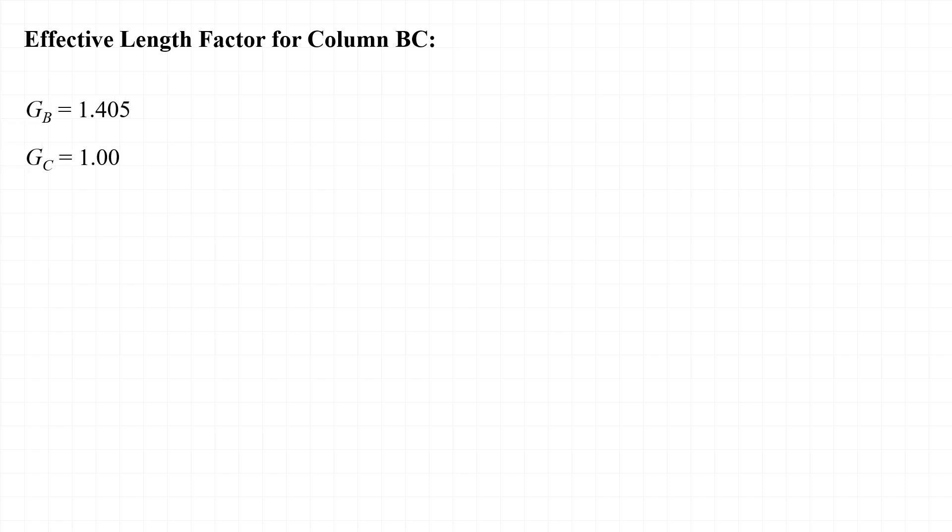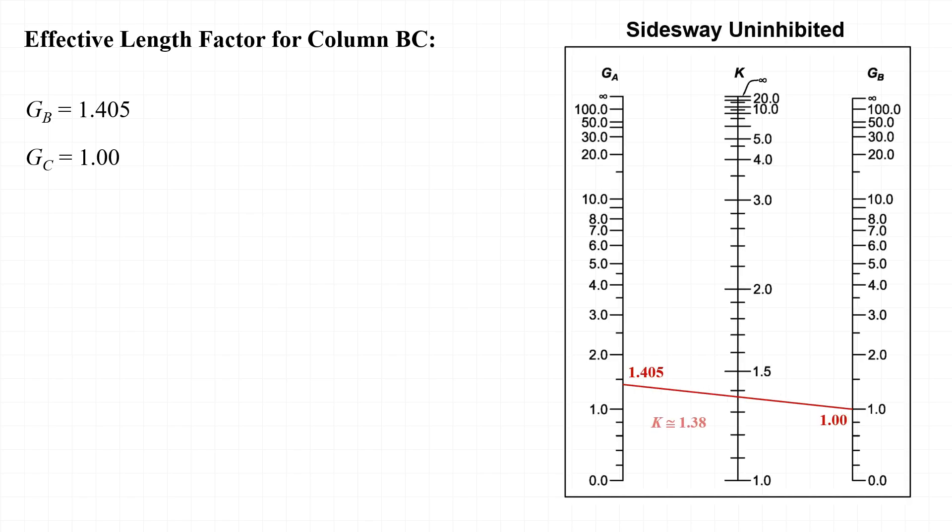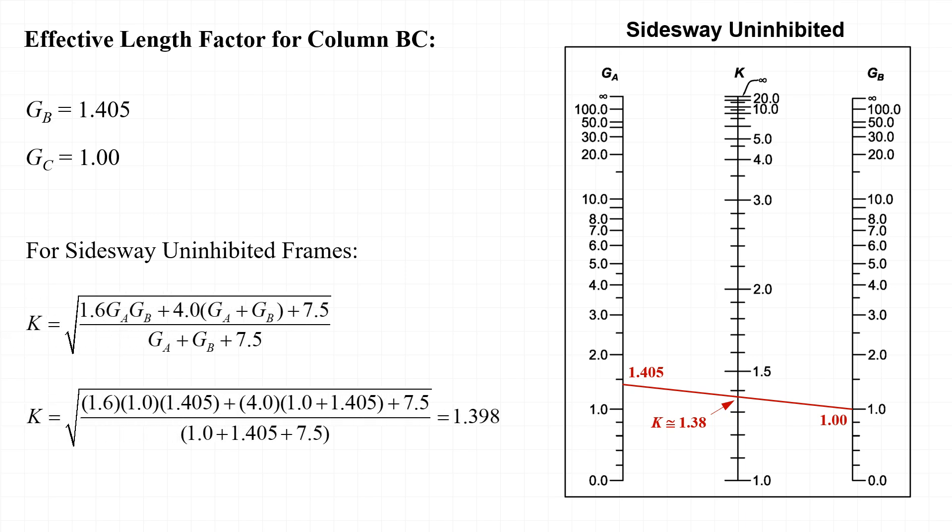Similarly, with G_B and G_C equal to 1.405 and 1.0 respectively, we can now determine the effective length factor for column BC. Using the alignment chart by drawing a straight line from 1.405 on one side to 1.0 on the other, we can see that K is approximately equal to 1.3 or 1.4. Alternatively, using the equation, K is equal to 1.398.